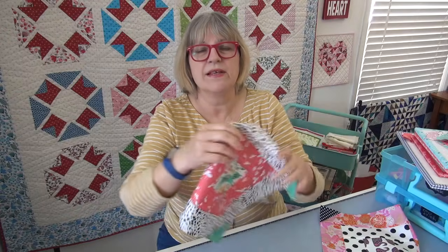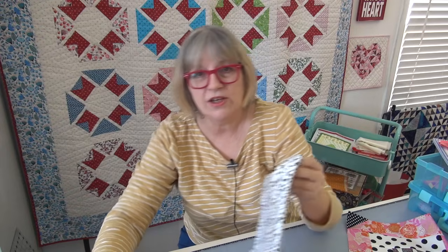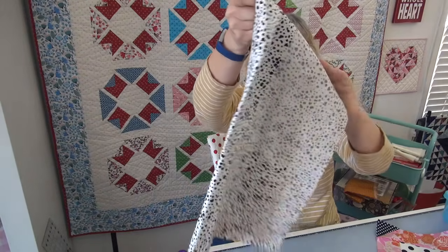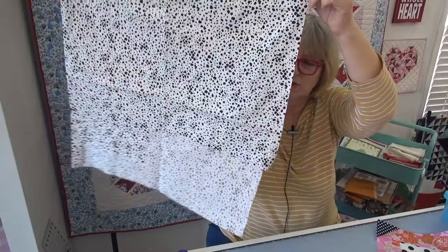I have to tell you something about this block. You see this fabric on the outside? I have had it for donkey's years. A friend of mine used to say that all the time. It was by High Fashion Fabrics — who knows who was manufacturing under that brand name? There are some pieces out of it, and this is all I have left.